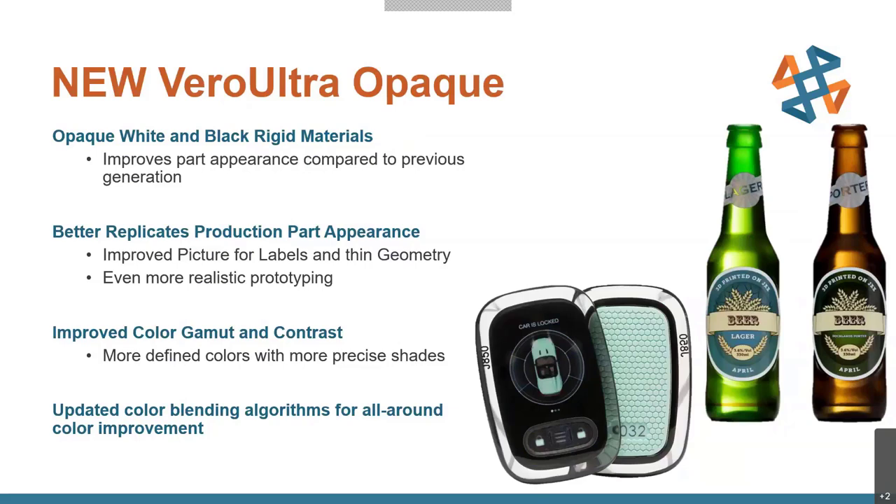Not only that, you'll also see a better color gamut and contrast for improved appearance, but you're also getting updated color blending algorithms — and that's not even including the black and white opaque materials. So even your other colors will be smoother and more uniform. Stratasys heard some feedback and really knocked it out of the park, offering these two materials as well as an improved algorithm to fix any issues their customers were seeing.